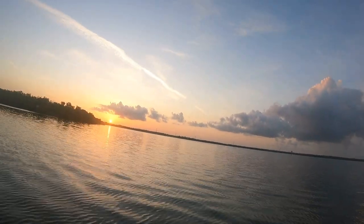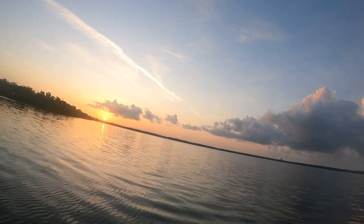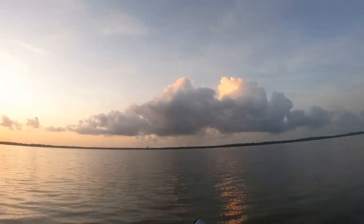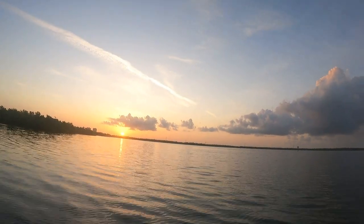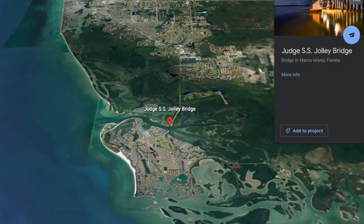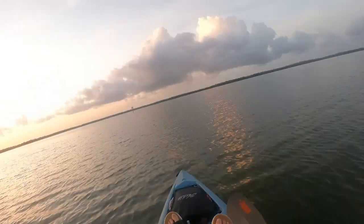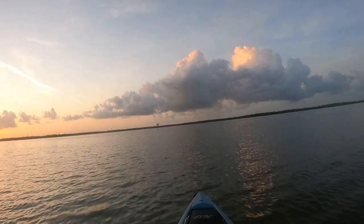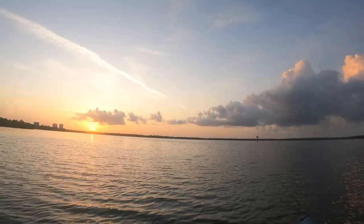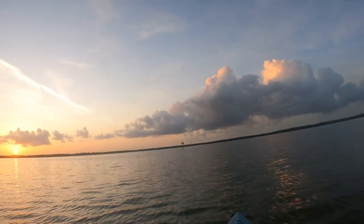Good morning! We are out here on a beautiful morning in the Isle of Capri, Marco Island area. This is Tarpon Bay — we're gonna kayak across and make our way to the Marco Island bridge. I'm gonna use a knocker rig and hopefully fish the bottom of that bridge structure for some mangrove snapper, sheepshead, maybe some gag grouper, snook, really whatever bites down there. Let's see what happens.